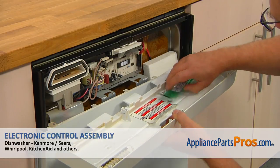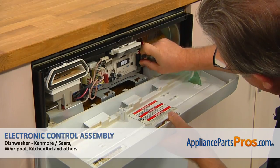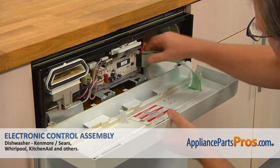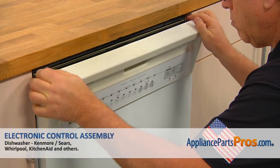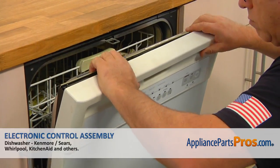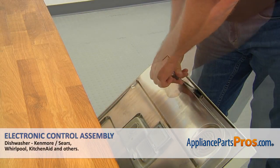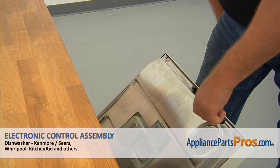Bring in the control panel and plug in the two flex connectors. Install the control panel and secure it with the four Torx 15 screws.